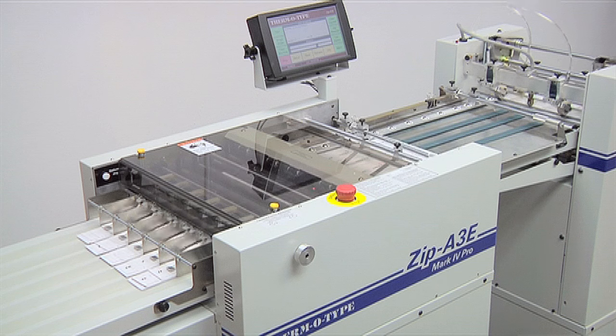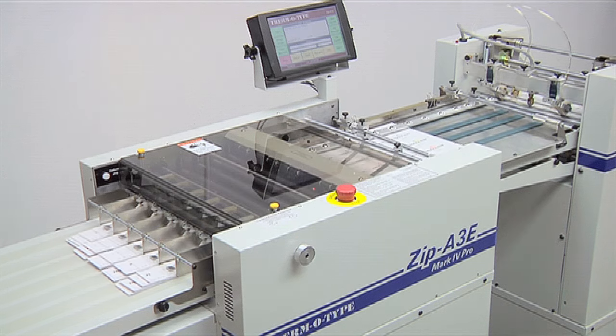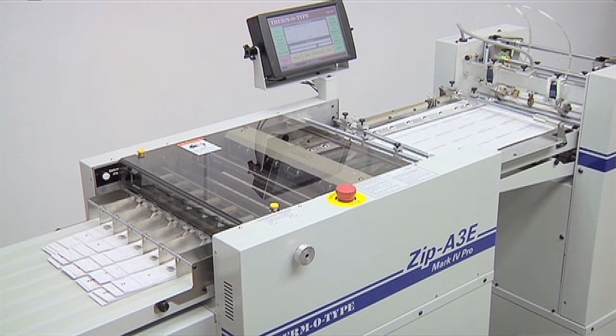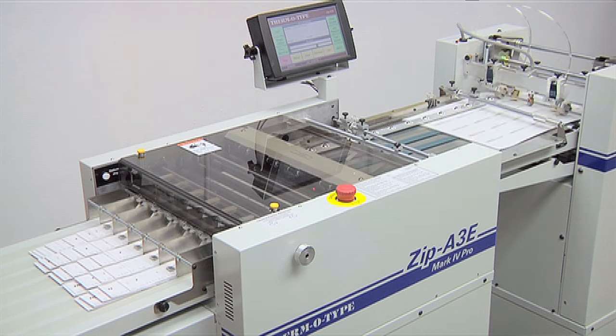Don't let a weak blade design and outrageous replacement blade costs chip away at your profits. Thermotype Zip Series Cutter Slitter Creasers offer unmatched performance, durability, and affordable cost of ownership.